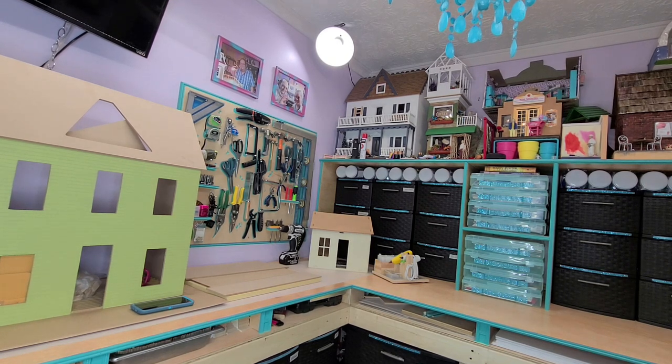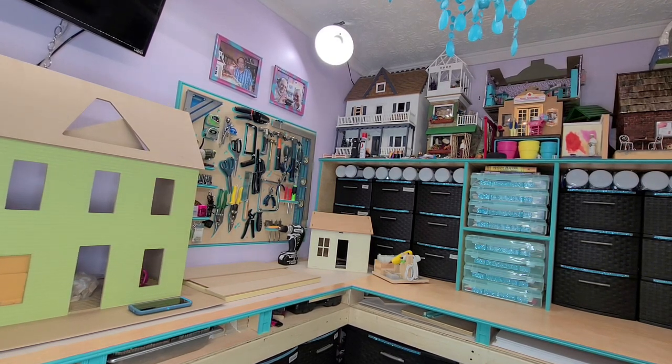Hi guys, welcome back. Today I want to talk to you a little bit about lighting. I am using two studio lights, two LED tubular lights, and a ring light for my lighting source.